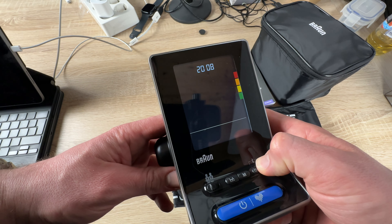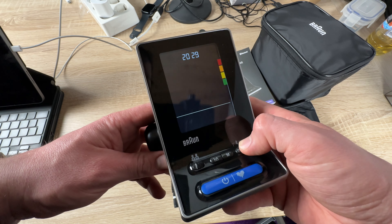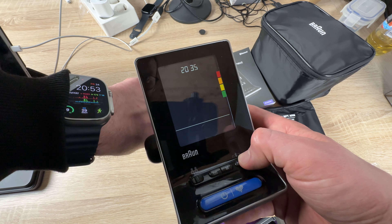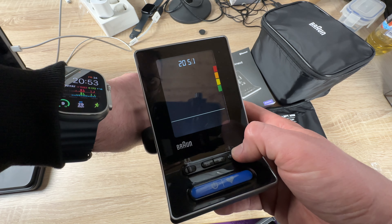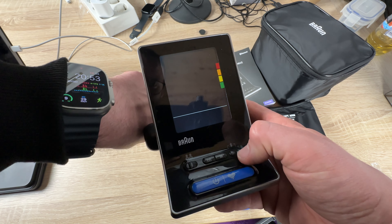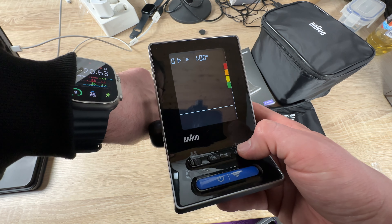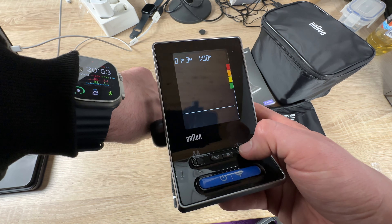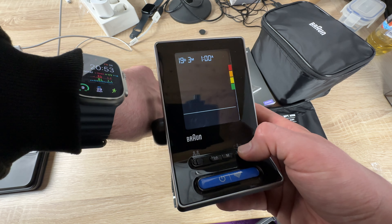The color-coded display makes results easier to understand and interpret. We also have irregular heartbeat detection — the ExactFit 5 Connect isn't just about blood pressure; it can also detect an irregular heartbeat.